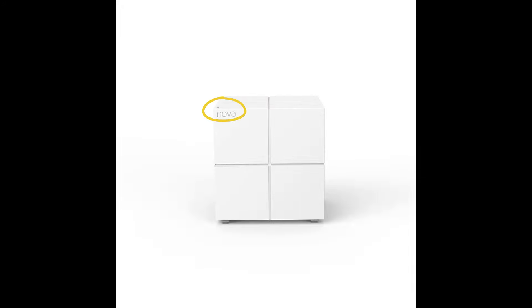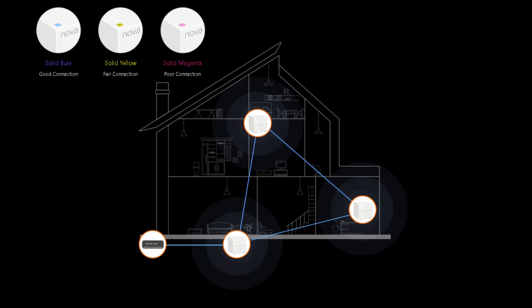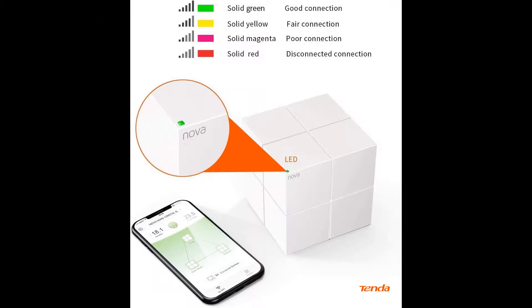Another cool and necessary feature is the indicator light located at the top of the Nova device. Depending on which version you have, the light will be either blue or green for a good connection, yellow for a fair connection, magenta for a poor connection, and red means disconnected.